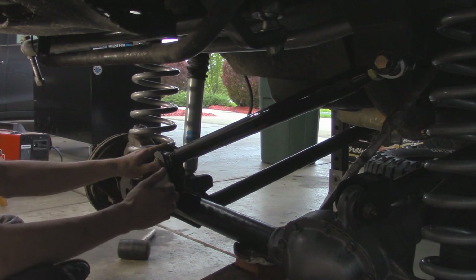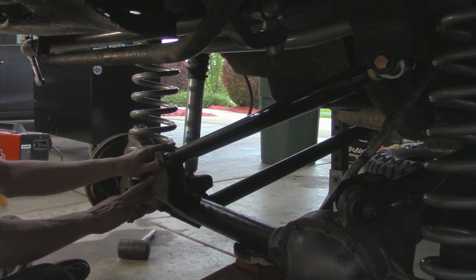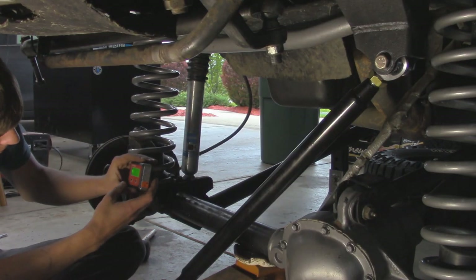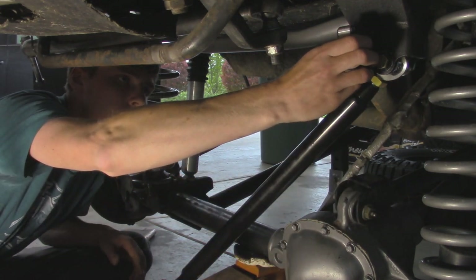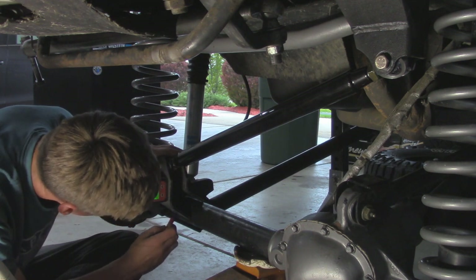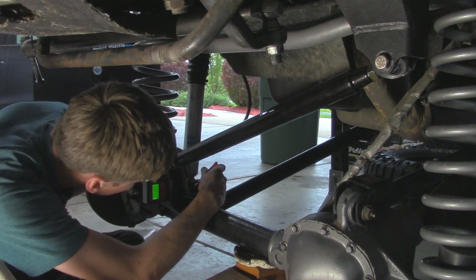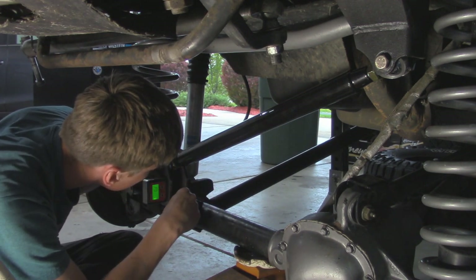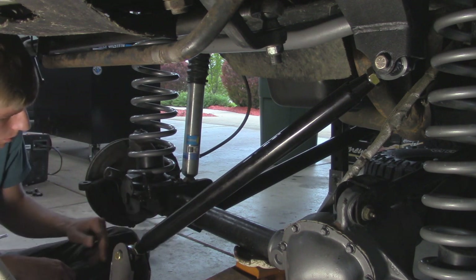I'm going to use my magnetic angle finder and set it up on the frame bracket and zero it out. Then I'll bring this down over here — and it looks like we're dead on parallel. I'm going to take my sharpie and mark roughly where it's going to go. Then I'm going to make sure our axle is nice and clean so we can put some nice welds on there. I'm going to take a flap disc on a grinder and grind away all this paint on the axle tube so we should have a nice clean weld.